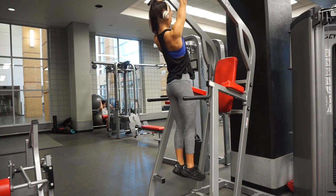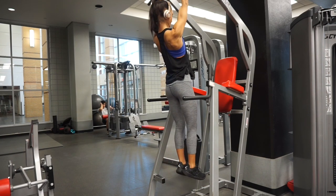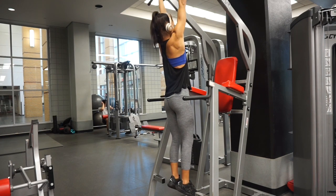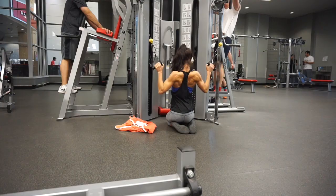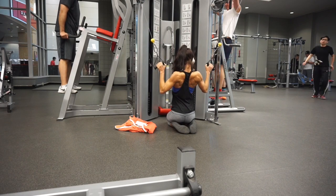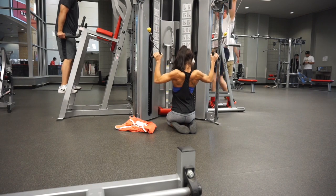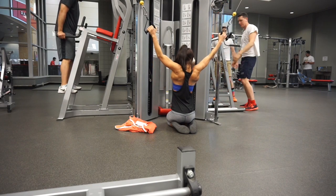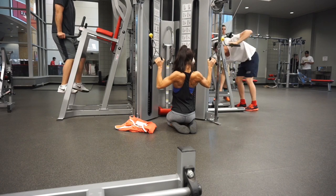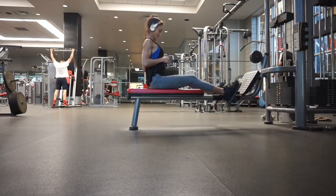I always start back training with scapular retraction. It is very important to be able to control your scapula — protraction and retraction — because in movements such as rows, that is super important. I then move on to lat pull-downs. I either do standard lat pull-downs or I use the cables, since I feel I can get a better stretch with the cables.